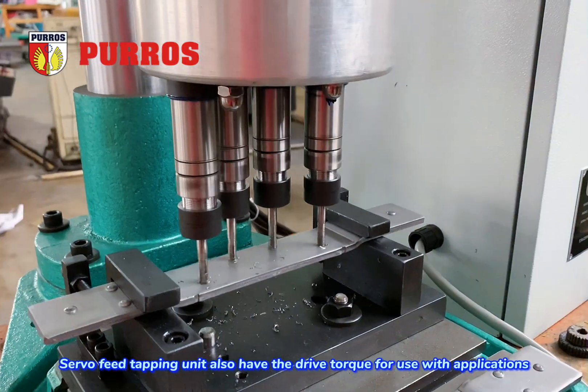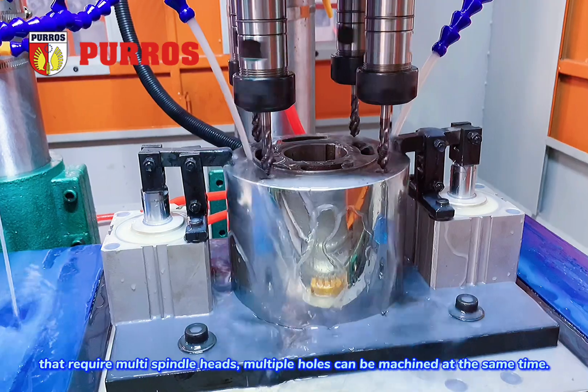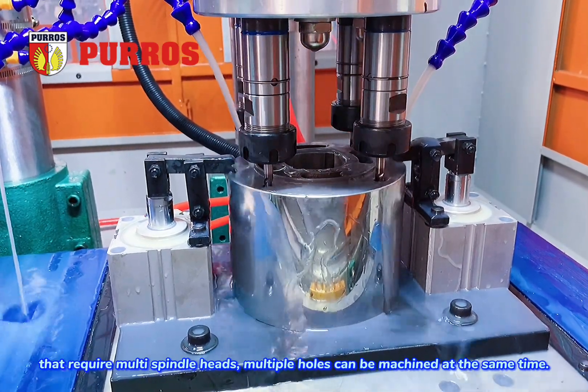The servo feed tapping unit also has the drive torque for use with applications that require multi-spindle heads, allowing multiple holes to be machined at the same time.